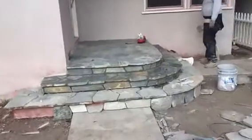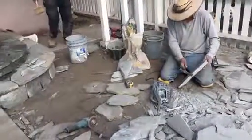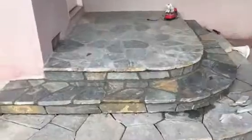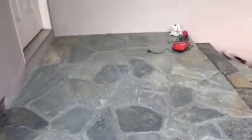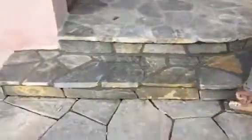Here we go, just continuing the flaxstone work. This is how it's done — each one is done by hand. We have to make sure that everything fits. You can see what the top looks like; came out really, really nice. Doing the steps, covering the complete porch. Almost done as you can see.